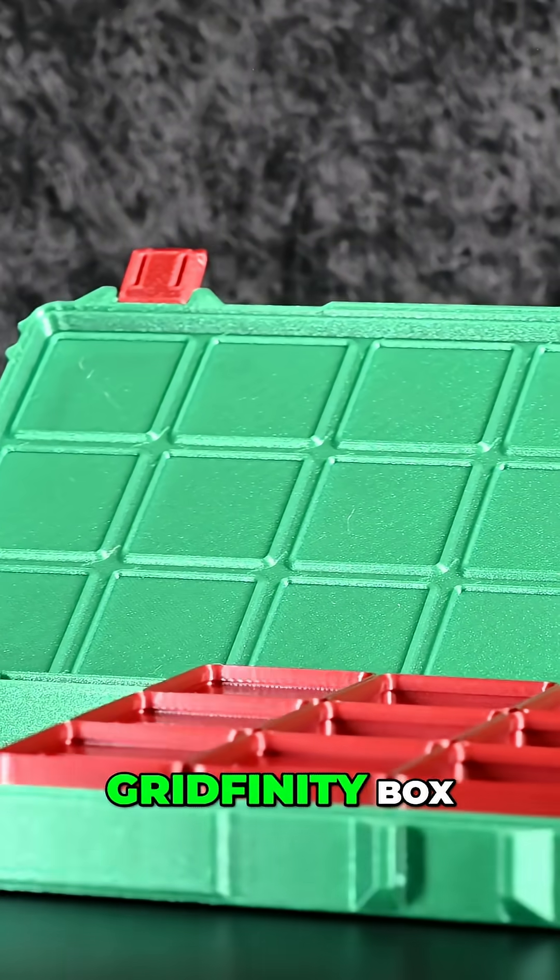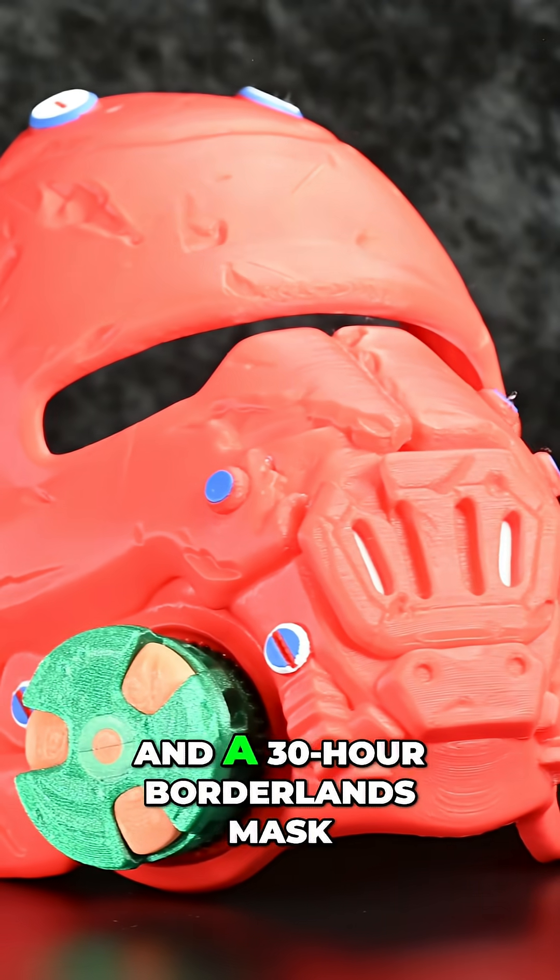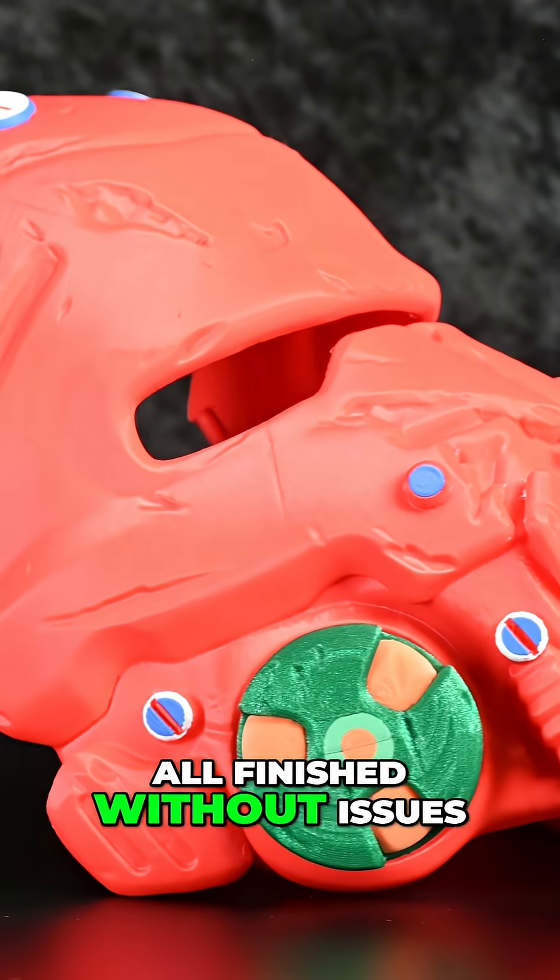Real-world prints included a gridfinity box, a waistband, and a 30-hour Borderlands mask — all finished without issues.